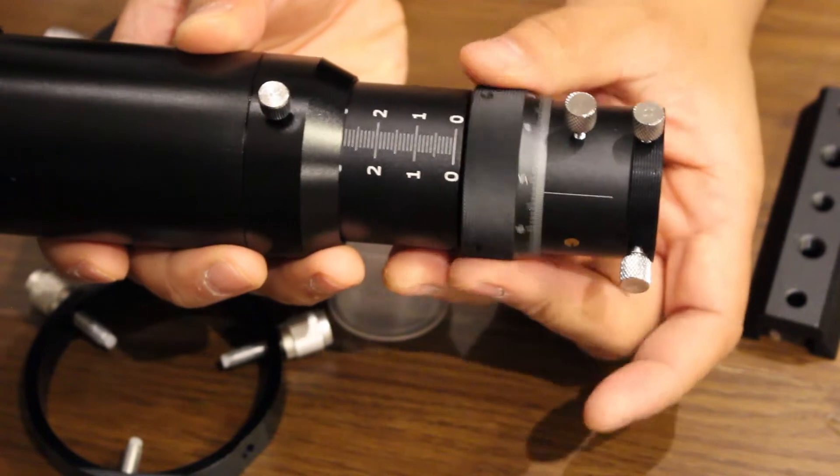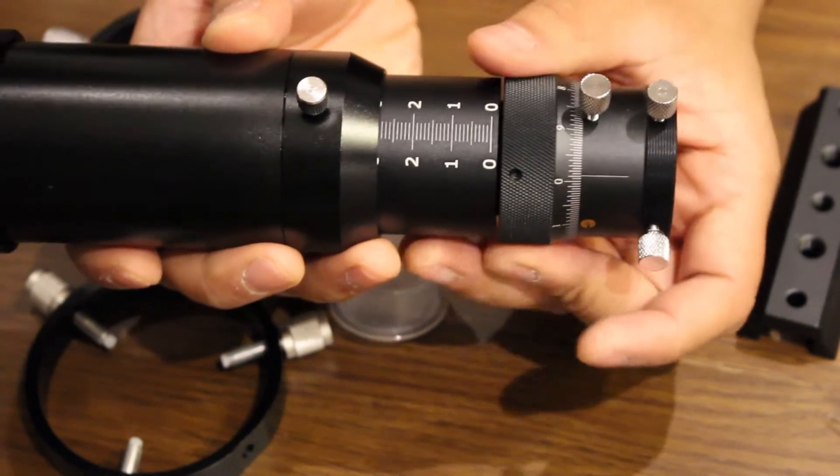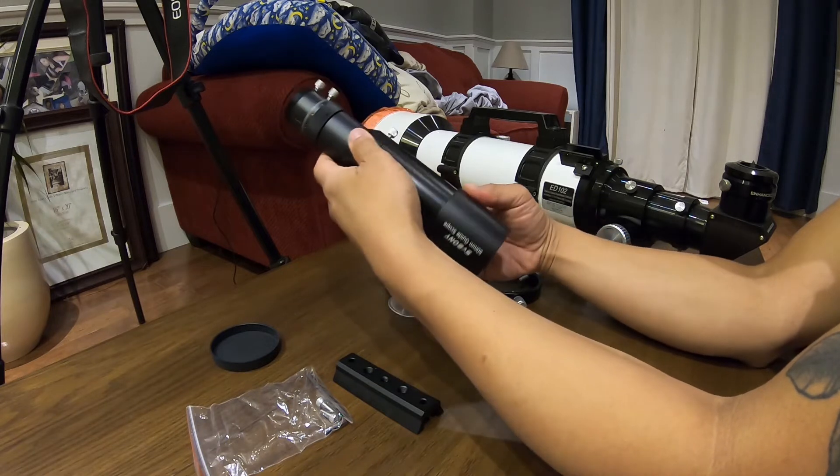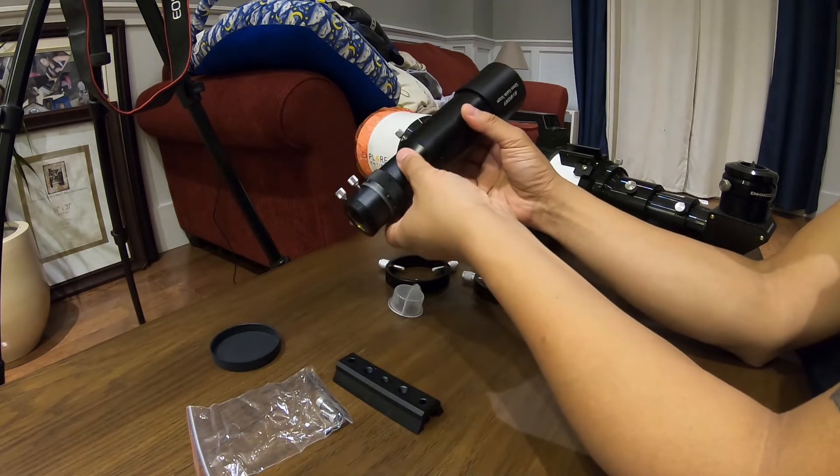This is a multi-use guide scope, meaning it can be used to capture astronomical photos. And it can be used as a straight-through finder scope if you install a one and a quarter inch eyepiece.